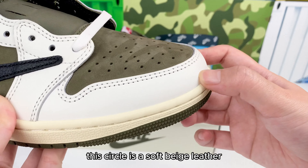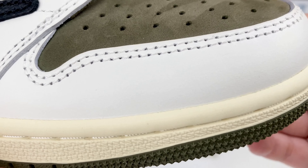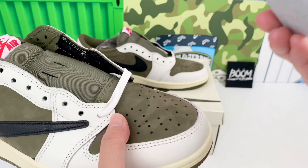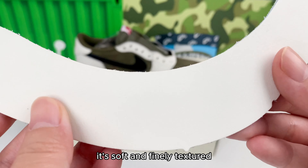This area is a soft beige leather, very high quality, different from cheap leather. Cheap leather is usually stiff and feels like some kind of plastic. This piece is soft and finely textured.